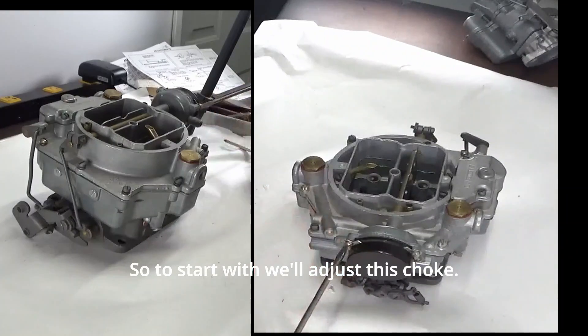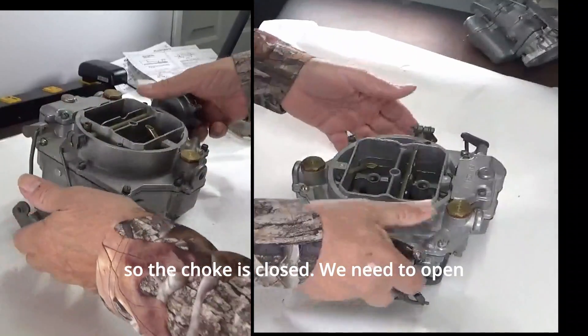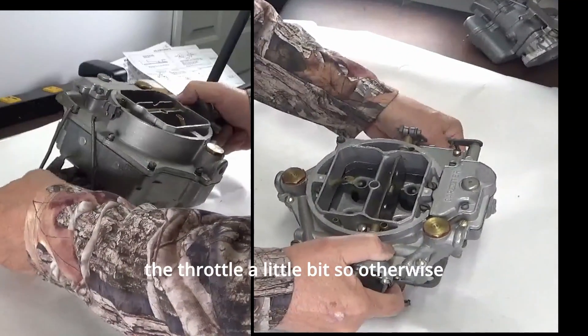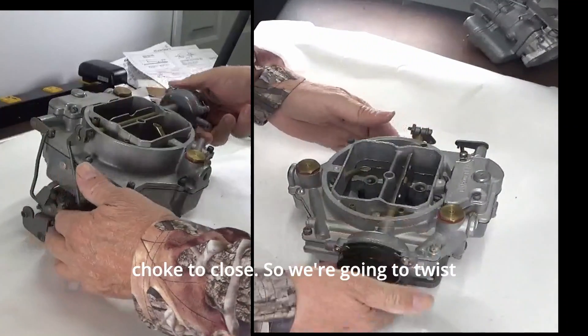So to start with we'll adjust this choke since the engine is cold. We'll adjust it so the choke is closed. We need to open the throttle a little bit, otherwise it may hang up and not allow the choke to close.